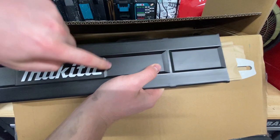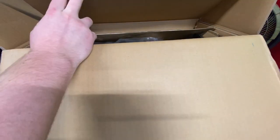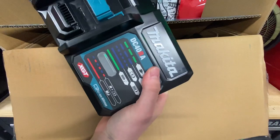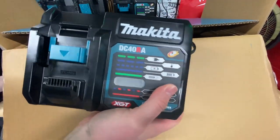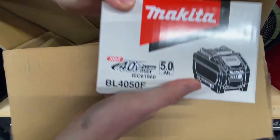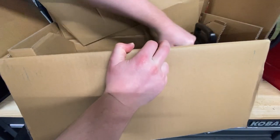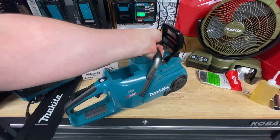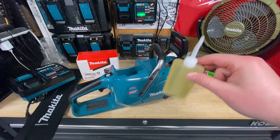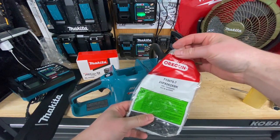The bar and chain are in a case here, which is nice. I love Makita's little bar and chain cases — they're actually pretty nice. This box is actually pretty heavy; I think it's like 20 to 26 pounds in that range. Quite a heavy chainsaw. I've got the charger — I already have a couple of these; they're actually quite large chargers. And here we go, we got the battery, which is wrapped and individually boxed, so that's pretty cool. We have some bar and chain oil included, and what looks like an Oregon bar and chain, which is pretty cool.